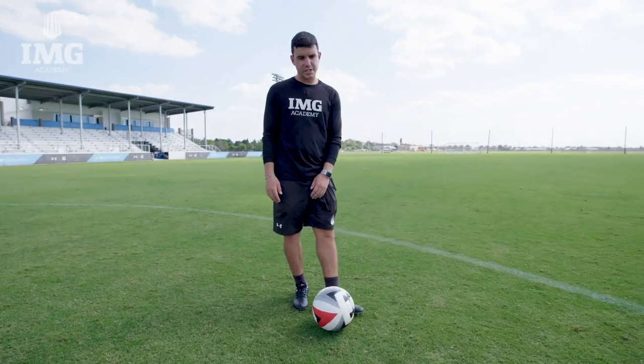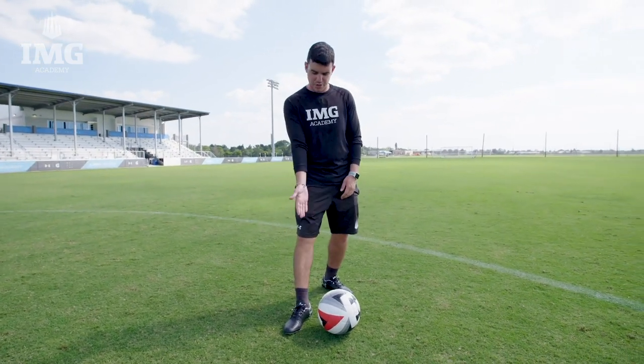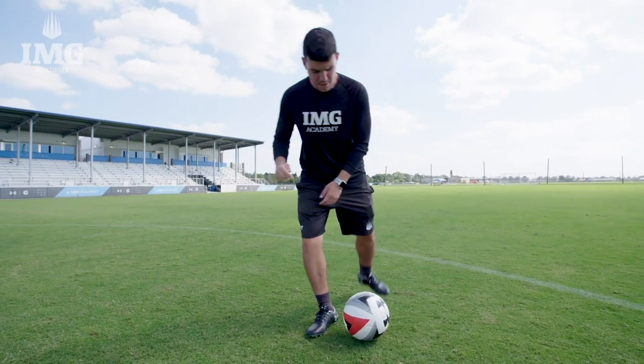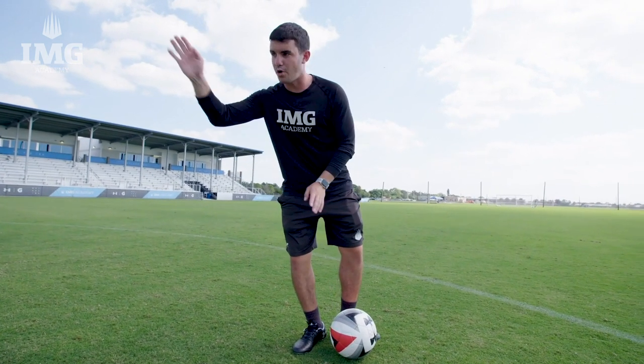So the key here is to take a good first touch into the box. My plant foot's got to be next to the ball, not too far because then I'll be leaning back, but just right. I'm going to be leaning forward so everything stays down and doesn't go up. I'm going to hit the ball in the middle with the inside of my foot and follow through everything going forward so the ball can end up in the back of the net.